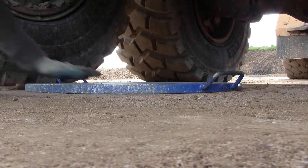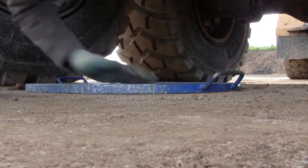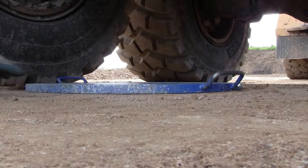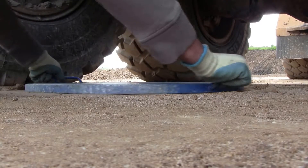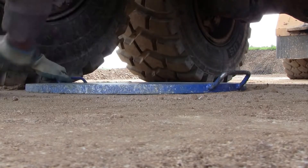This is a 600mm plate we're using here. We can use different sizes. This one will give a zone of influence under the plate of about 1.2 metres, which is what the client requires for these tests.